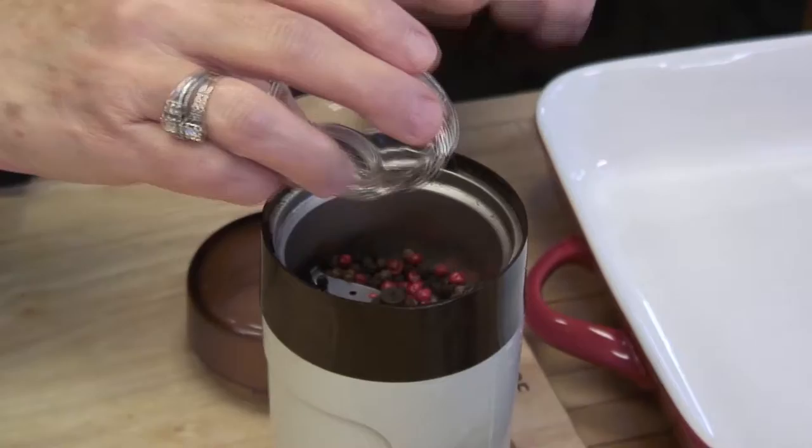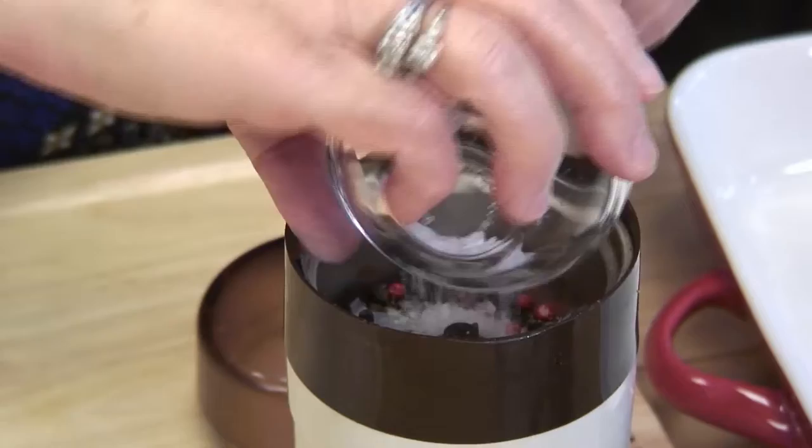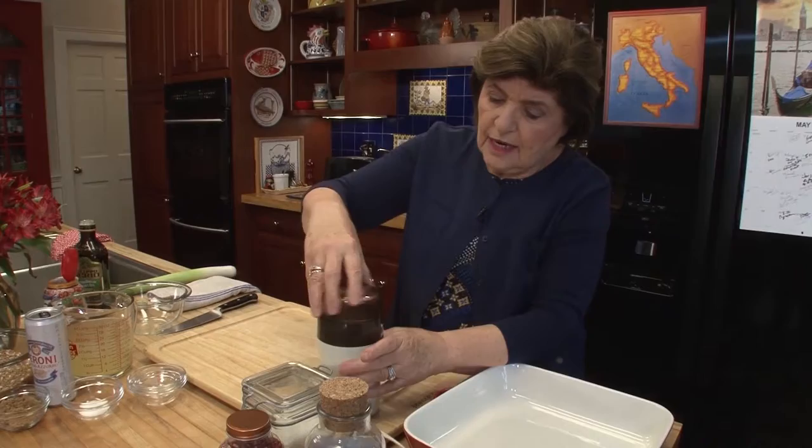Now, I have to tell you that if anyone out there has a nut allergy, you want to leave the pink peppercorns out, because they are related to the cashew nut. So if you have a nut allergy, no pink peppercorns for you — you could use just all black peppercorn if you wanted to. And then we want some coarse salt, about a half a teaspoon.